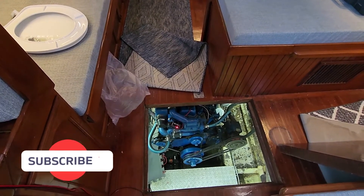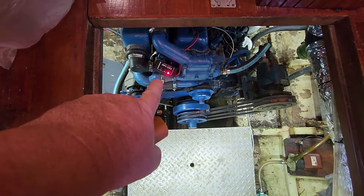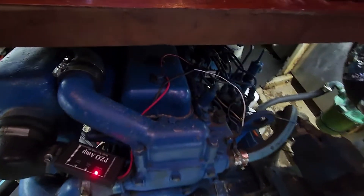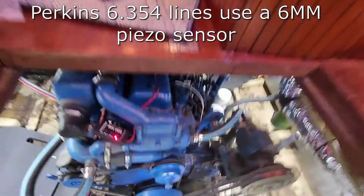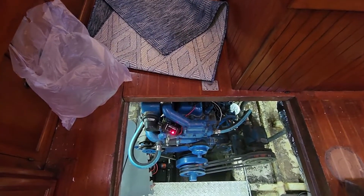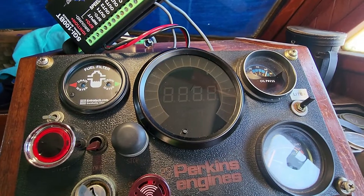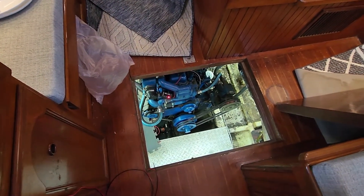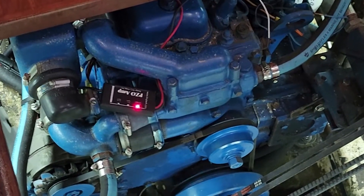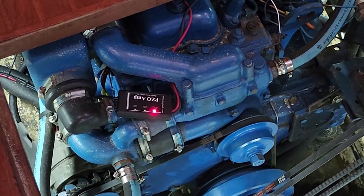Here is hopefully the final test of the tachometer system, which consists of the Tiny Tack PZO amplifier. It takes a signal from the piezo sensor right there that clamps to the number one cylinder. We have the JEGS electronic digital tach and the Dakota Digital tach adapter. This provides a one-cylinder four-stroke signal out using that piezo sensor, so there are no adjustments on this — it just provides a tach signal out.